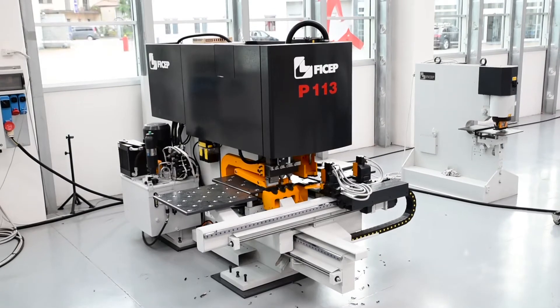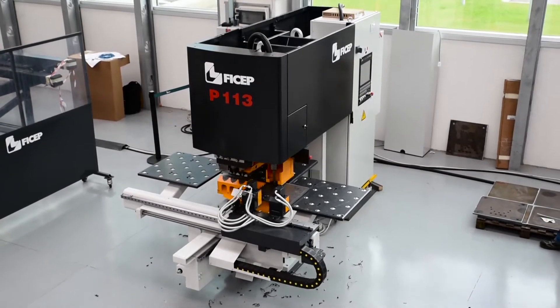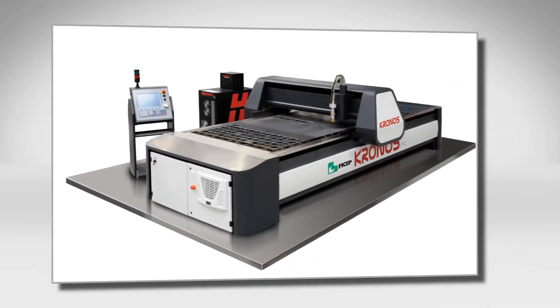The FECHEP P113 E-Plate Fabricator represents an extremely productive solution for small and medium-sized fabricators for the production of plate and angle components. Frequently, this system is a companion work center to a thermal plate cutting system like the FECHEP Kronos.